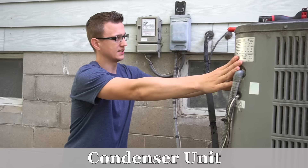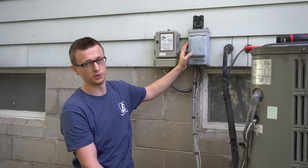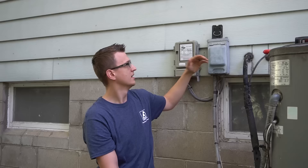Here's the condenser unit — that's what you call the unit outside. It gets its power from the electrical panel inside your house where all the circuit breakers are. 240 volts will go out from your house into the disconnect box right here. The disconnect box is the proper name.